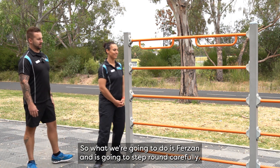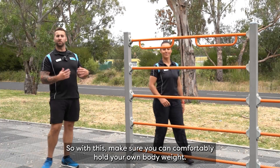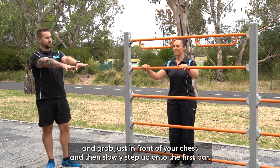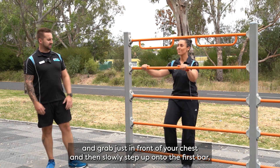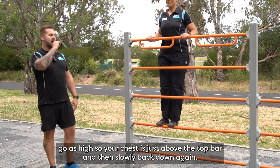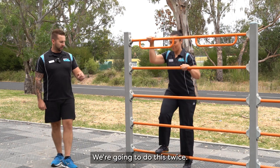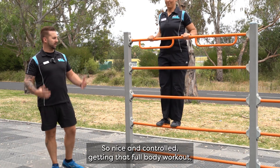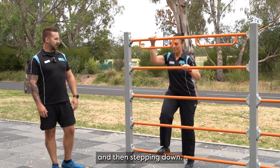So what we're going to do is Farzan is just going to step around carefully. With this, make sure you can comfortably hold your own body weight. You're going to reach out and grab just in front of your chest and then slowly step up onto the first bar. Go as high so your chest is just above the top bar and then slowly back down again. We're going to do this twice. Nice and controlled, getting that full body workout, and then stepping down.